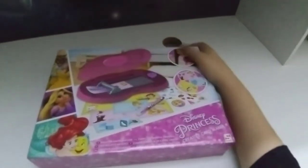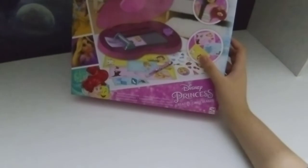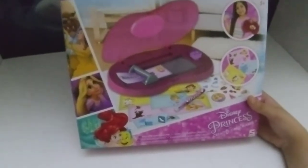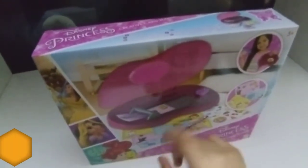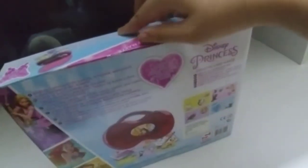Hey guys, welcome back to my video! Today I'm going to be unboxing this new Disney Princess Creative Card Maker. This comes with princess stickers and some kind of machine — we have to put the card in and it makes a real card. We're going to do the unboxing today, and tomorrow we're going to do the real thing.